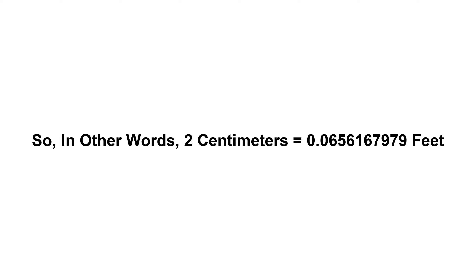So in other words, two centimeters equals 0.0656167979 feet.